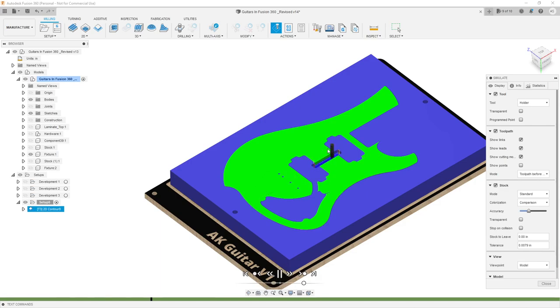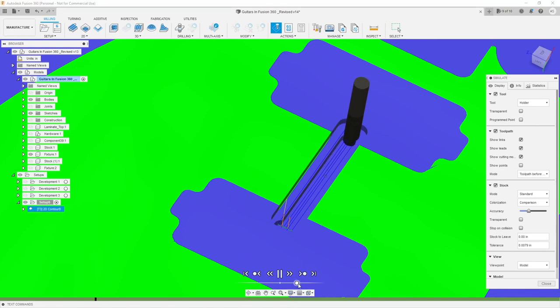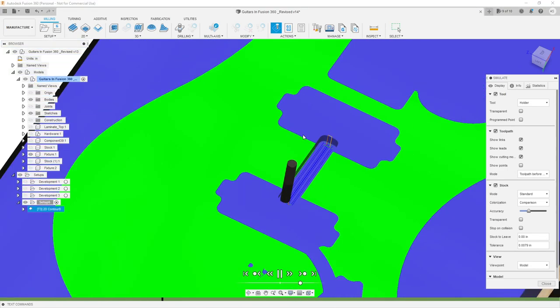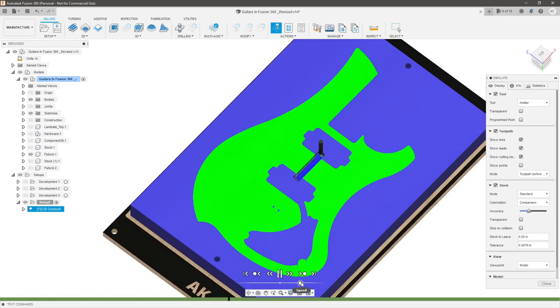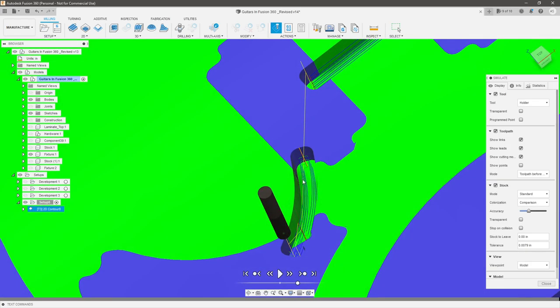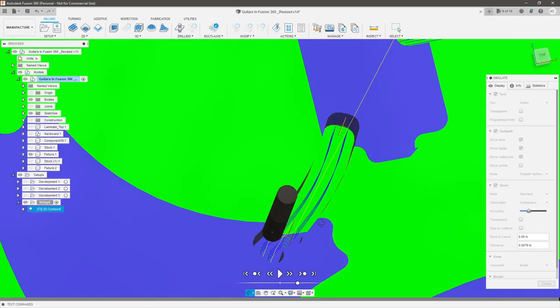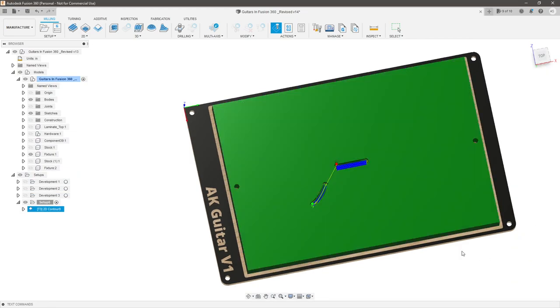Let's simulate that. Using the colorization comparison, it shows what is stock versus what is model. The tool comes in, cuts the first pass, expands out and starts touching the model surface turning green — confirming contact. It goes all the way to the wall and reaches the bottom surface, and we've extended into the cavity. We're good there.